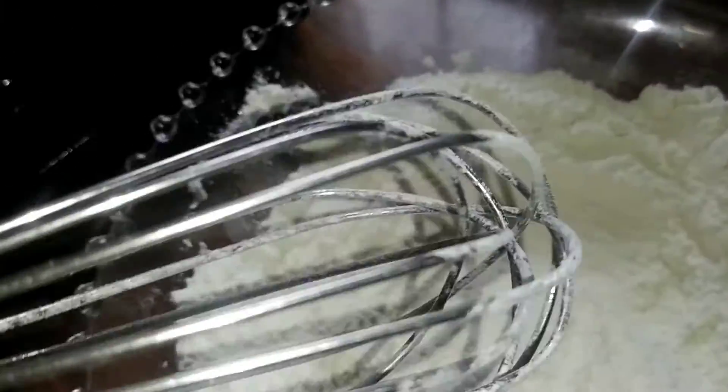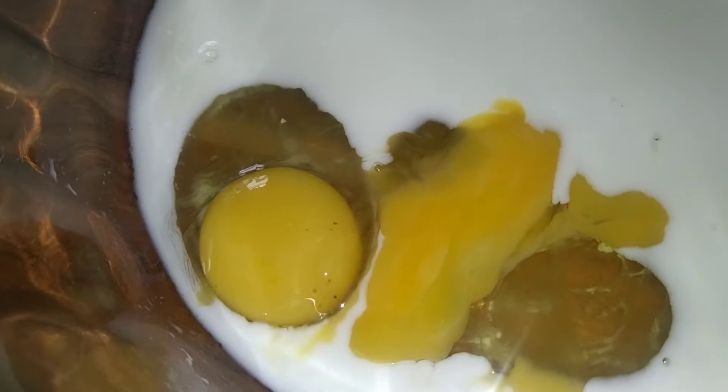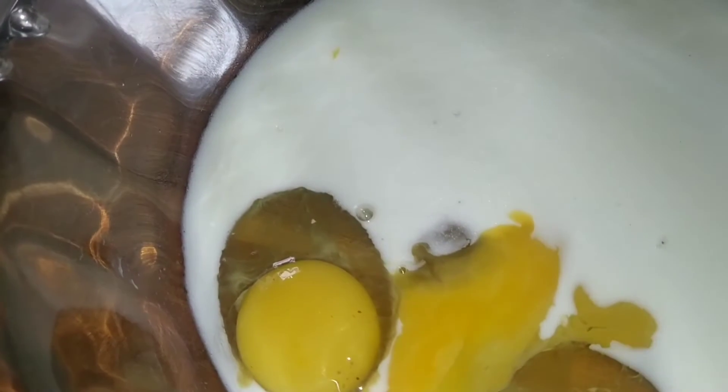For the wet ingredients: I have my milk, and eggs — I'm making use of two eggs, but the accurate amount is three eggs. Also one tablespoon of coconut flavor and one cup of oil.